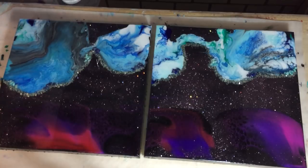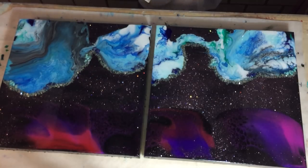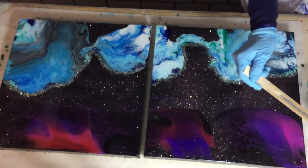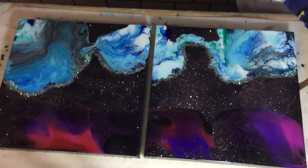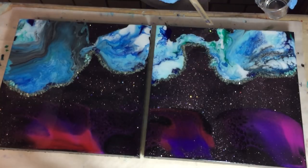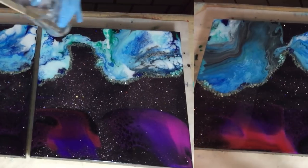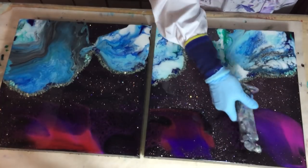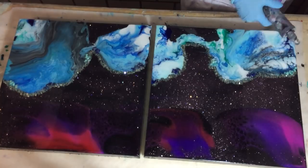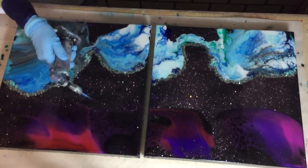Again, I'm looking at it in all directions, working a little bit on the sides now, by adding it with my stirring stick onto the sides. Making sure that the resin covers the sides. Now the torch for the air bubbles, and I do this several times, also during the drying process, at least the first hour.